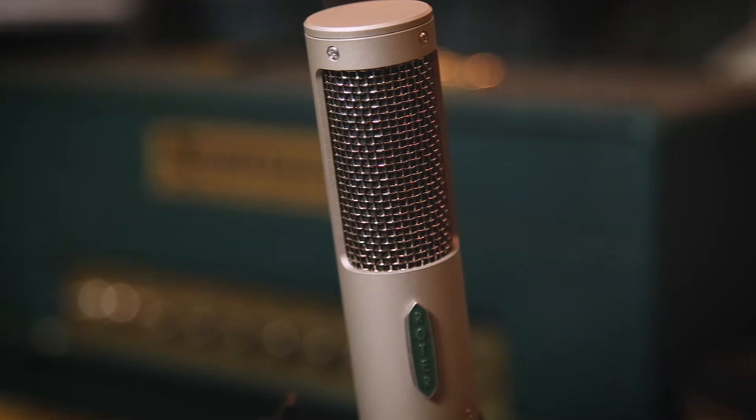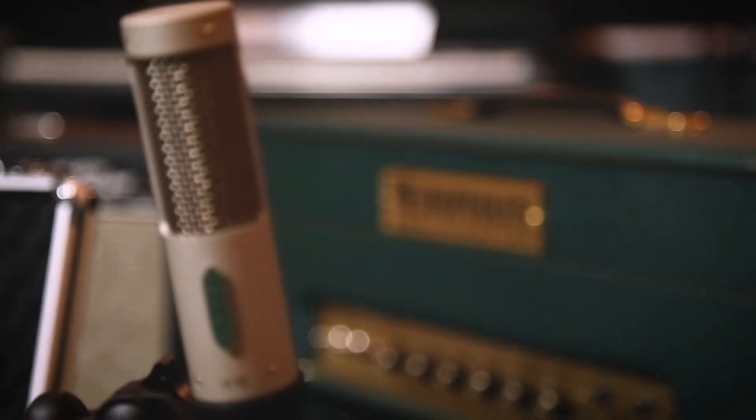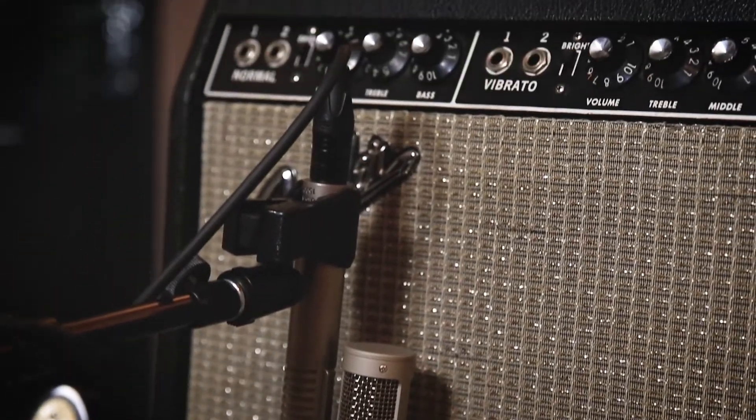The R-10 is the newest microphone from Royer Labs and uses the same 2.5 micron offset ribbon as the R-121. It delivers fidelity, durability, and brightness on the backside of the microphone, used within three feet of any sound source.